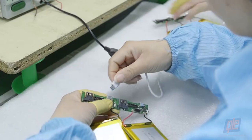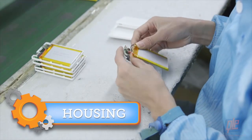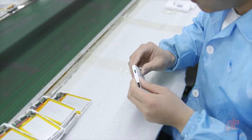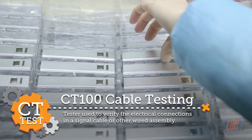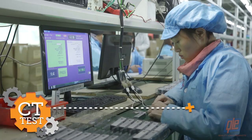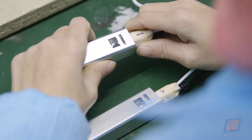The power banks are operating as expected, so it's time to encase them in their protective housing, which is generally comprised of aluminum or durable ABS plastic. CT100 testers are then used to verify the electrical connections, making sure the chargers are capable of receiving and producing the power required to charge your devices.